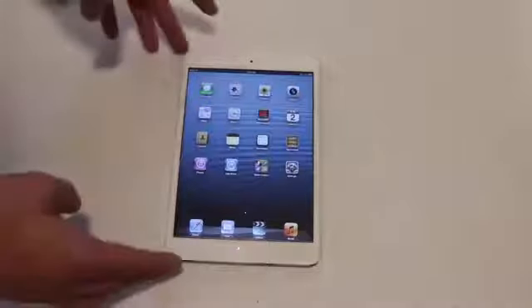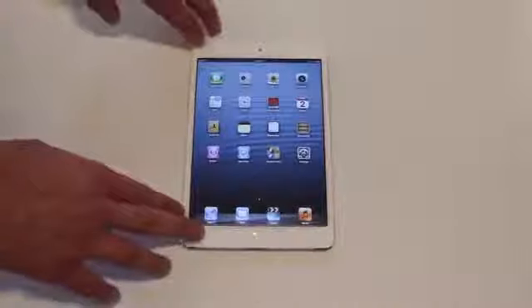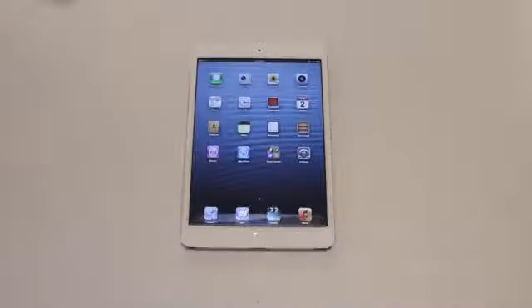Now this giveaway is international, so that means no matter where in the world you live, you can win. It's completely free — I will pay for the shipping. All you have to do is enter and get lucky and win. The winner of this iPad mini will be announced on November 16th via Twitter, Facebook, and Google+, which I have links to all of those in the description down below. And the same goes with Duncan's giveaway — he will announce the winners on Facebook, Twitter, and all of that.